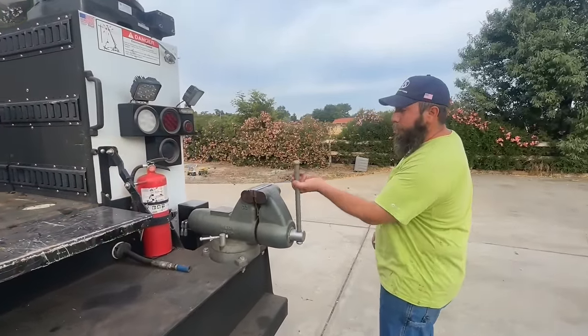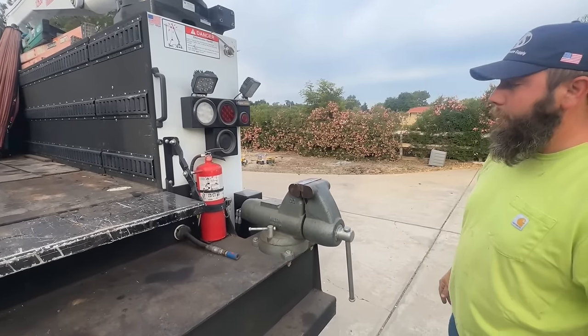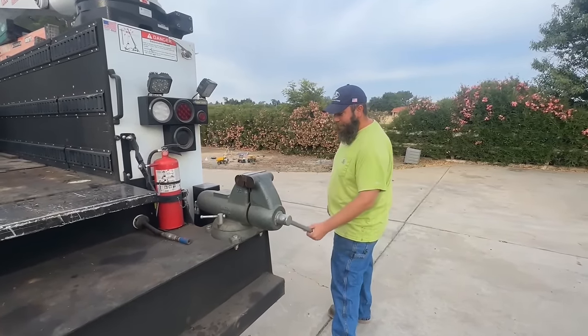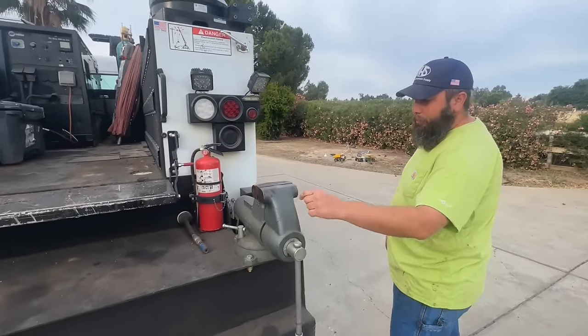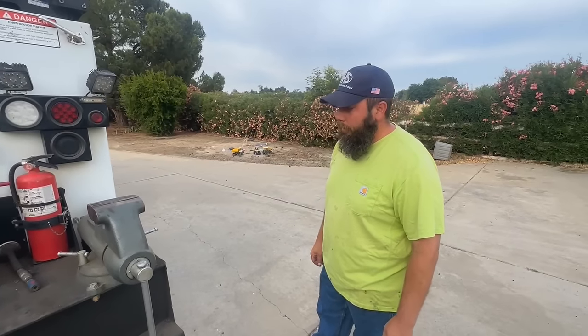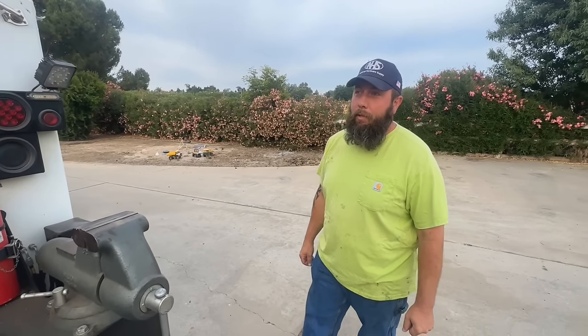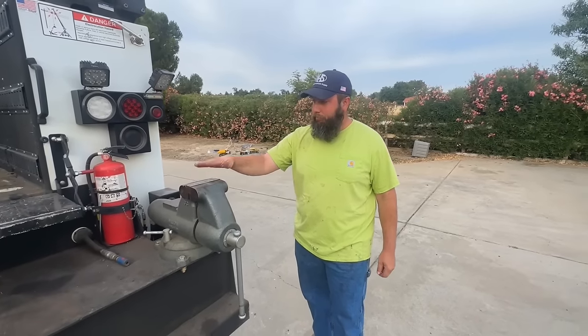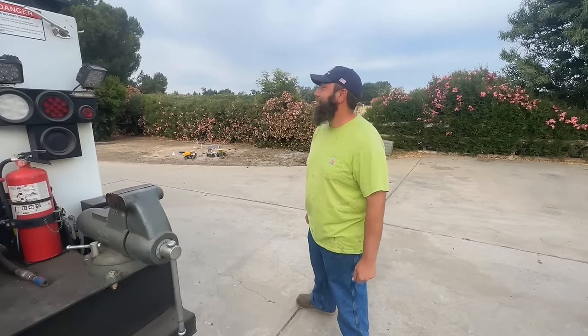We have our big, very standout Wilson vice. I bought this at a local hardware store — I was trying to find the biggest American-made vice I could find, and this is what I found. They don't have any more.